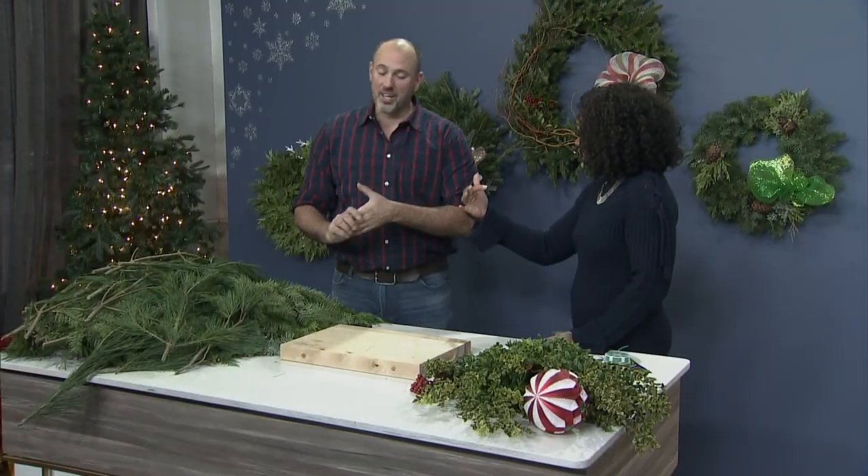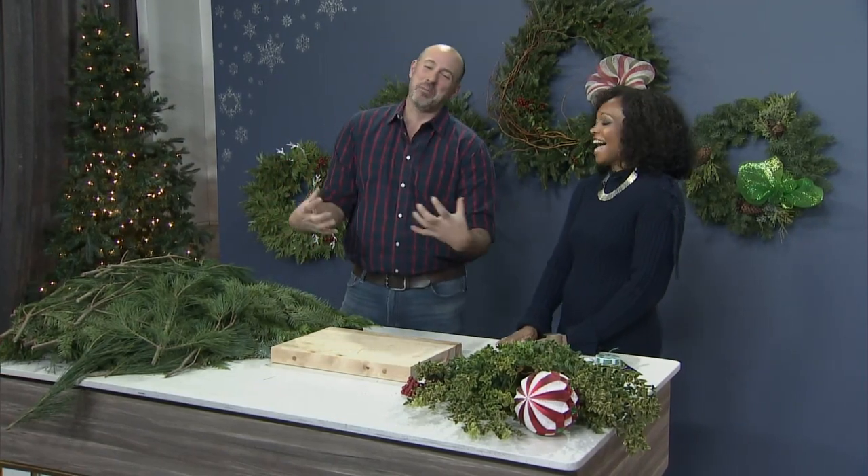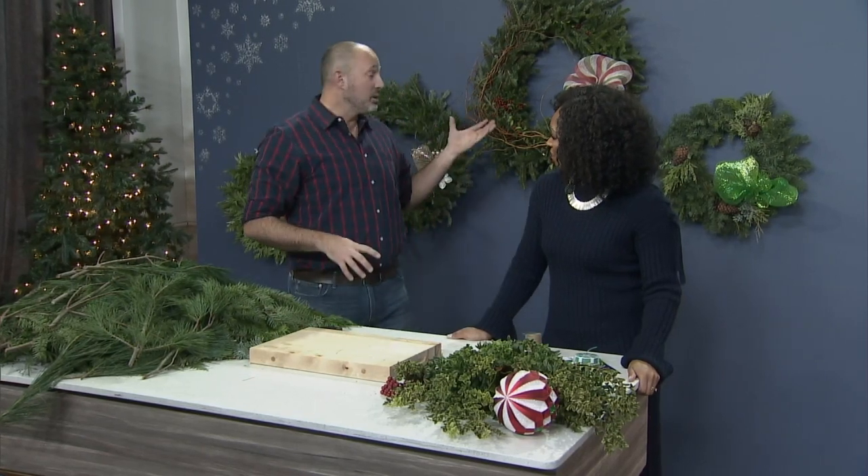So you're going to show us how to DIY one, and this one's going to be for outside? Yeah, absolutely. So we're going to talk about boughs and how to use them in your space. We talked about how to look after them, now let's talk about how to actually make beautiful pieces like this.